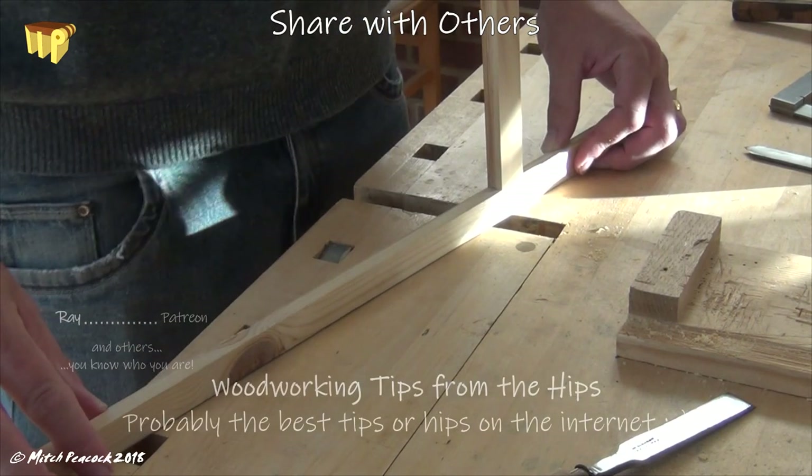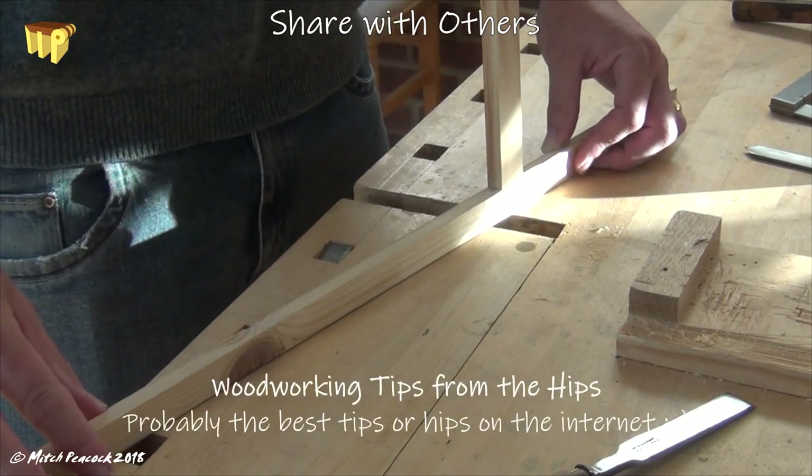Woodworking Tips from the Hips — probably the best tips on the internet. Find it.